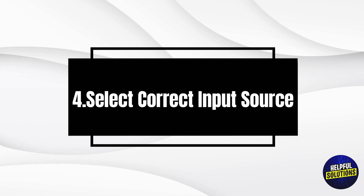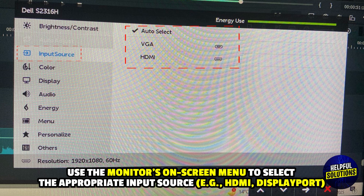4. Select correct input source. Use the monitor's on-screen menu to select the appropriate input source, e.g. HDMI and DisplayPort.